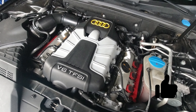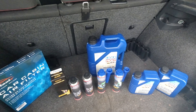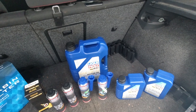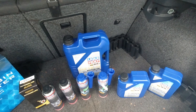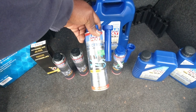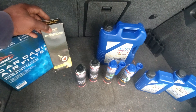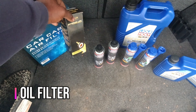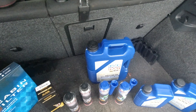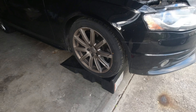For the Audi I have 5W40 engine oil — I prefer Liqui-Moly. I also have injector fuel cleaner, anti-friction engine treatment, a basic fuel filter, and a cabin filter. For the oil, like I said, seven quarts.